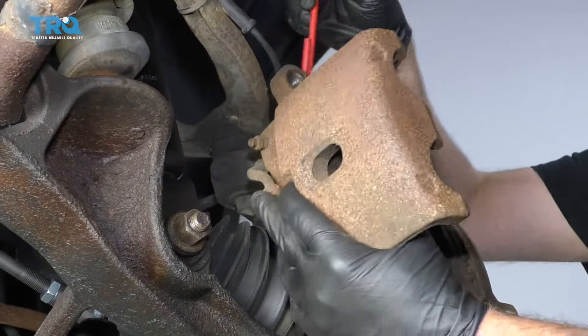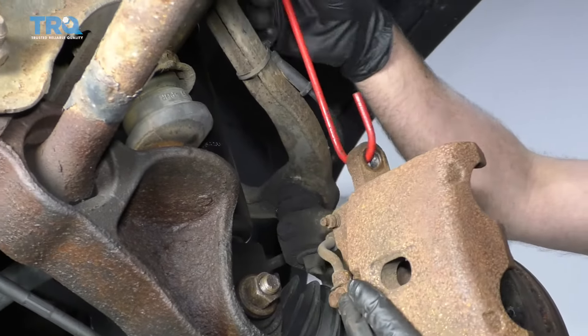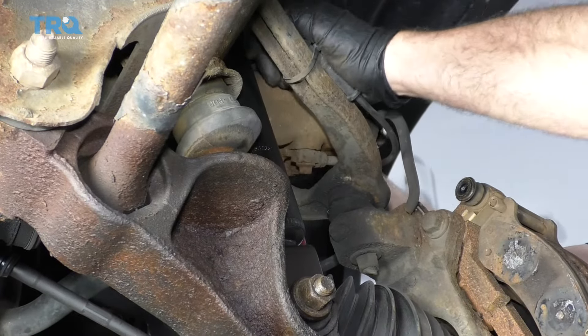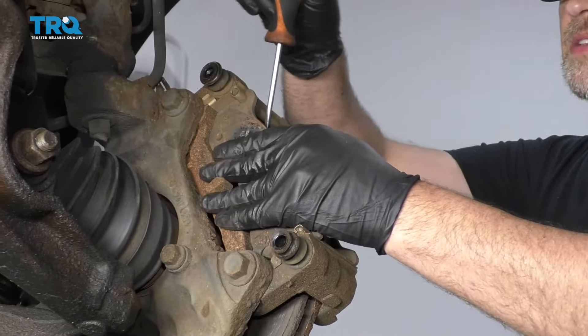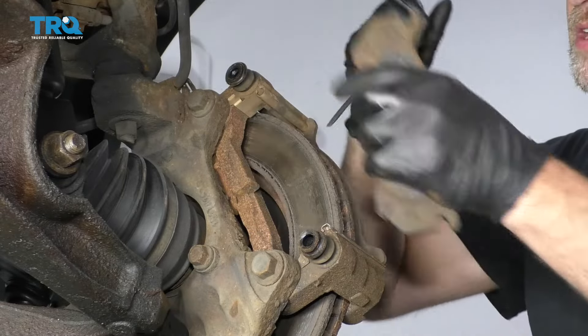Now you can take a brake caliper hanger and support the brake caliper itself — just hook it on the upper control arm, or fold the caliper over and set it so that it doesn't fall. Just make sure there's no tension on the brake hose. Now we can take the brake pads off — just use a straight blade screwdriver and pry them off.